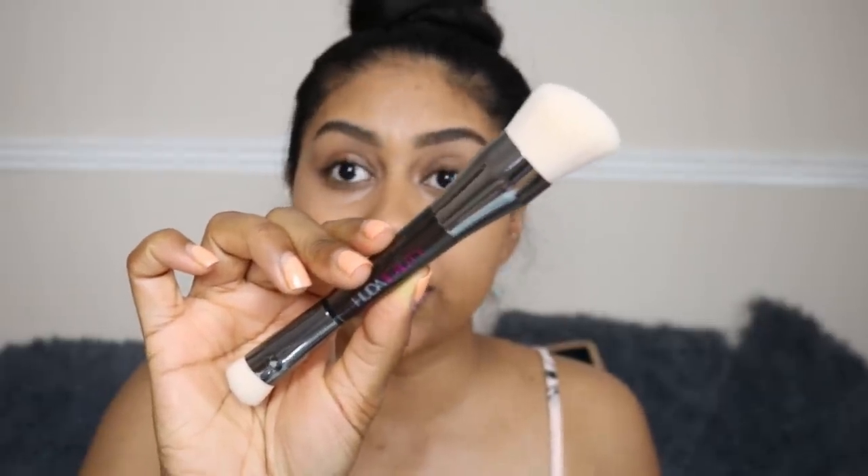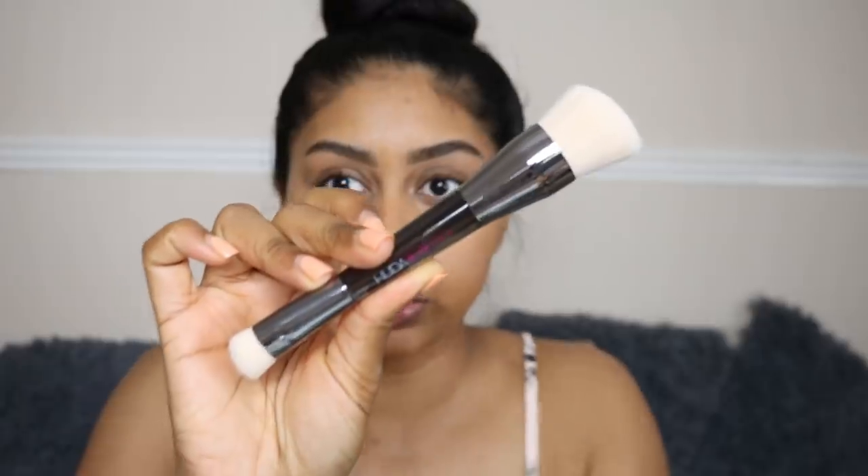If you have a deeper complexion, I'd recommend watching Naima Tang — I hope I'm saying her name right. She did a review on these contours and has a rich, beautiful complexion, so definitely check her out if you have a similar skin tone. I haven't watched her video yet as I want to keep a neutral mindset, but she's really good. We also have a sculpt and shade brush included, and I love that it has a smaller side which will be amazing for the nose.